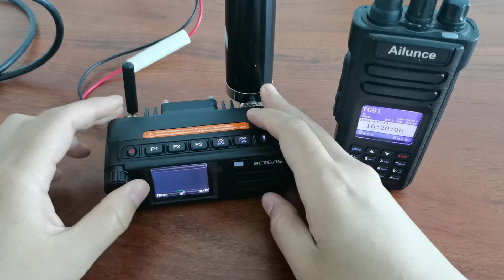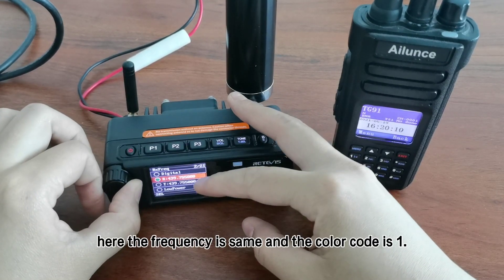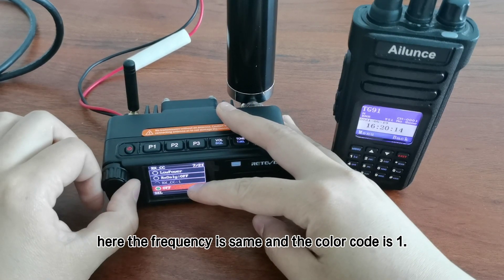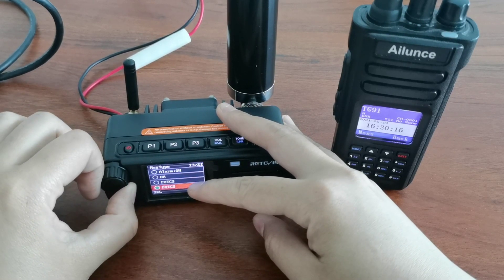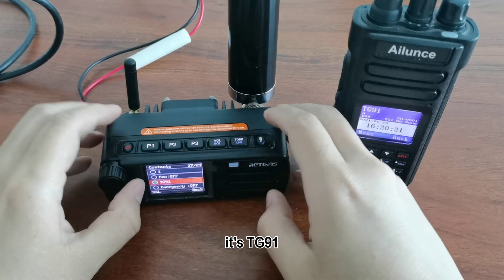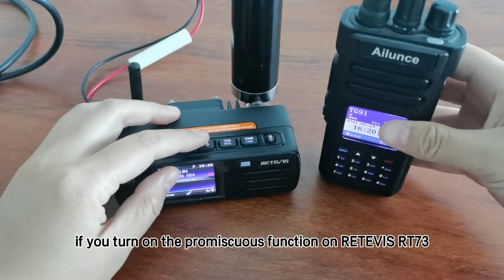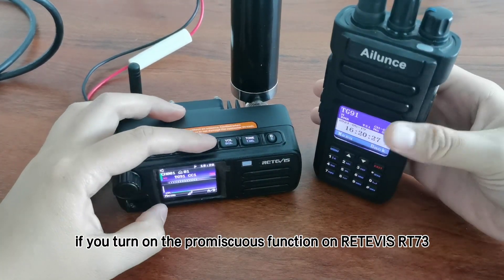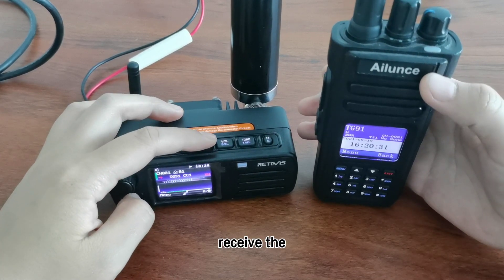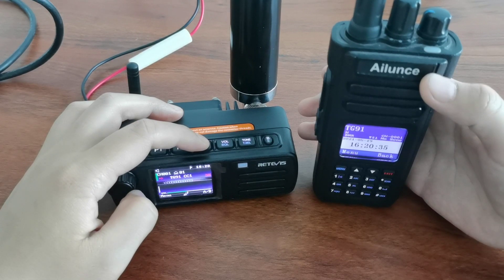Let's check. You can see here the frequency is the same and the color code is 1. And the transmit contact is TG91. So if you turn on the promiscuous code function on RT73, you can receive from different contacts and different color codes.